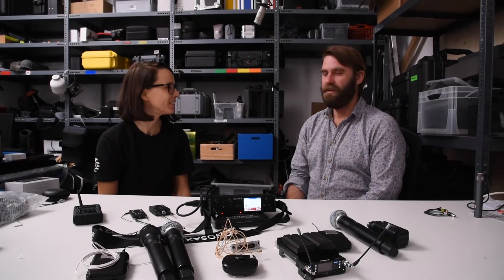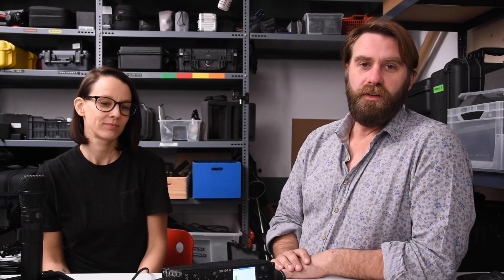Well, Regina, thank you for stopping by. Thanks for the invitation — it was great to be here. All these products and much more you can buy at Filmzeug.at.